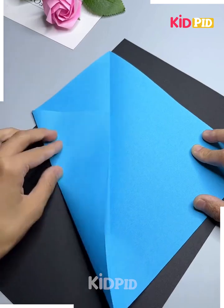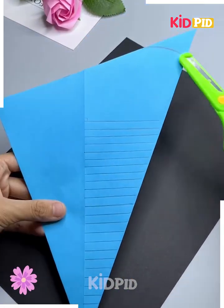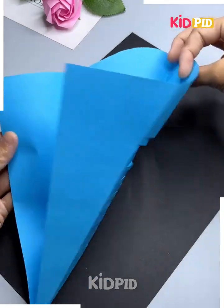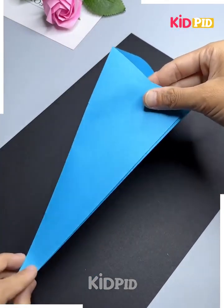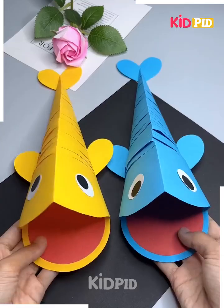Now we will be learning how to make this fish in different colors. Start off by taking a square sheet of paper. Make a diagonal fold through the center. Now fold on either side of it to make it meet in the center. After making this diagonal fold, make multiple slits in the center. Stick it together in a triangular shape. Add the fins and then add the eyes.